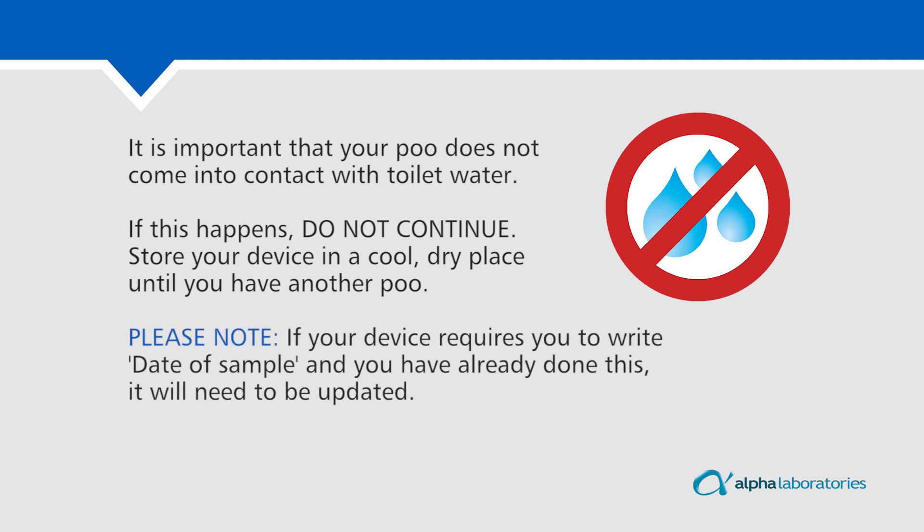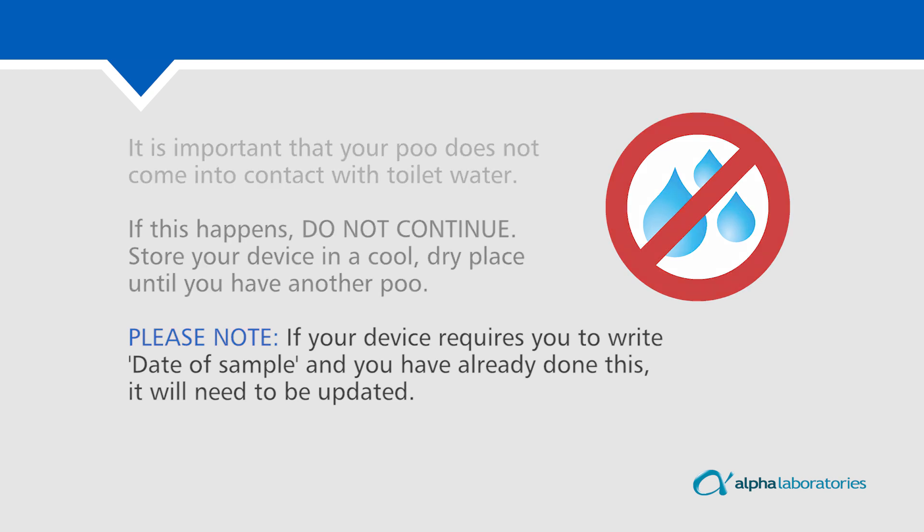Please note: if your device requires you to write the date of sample and you have already done this, it will need to be updated.